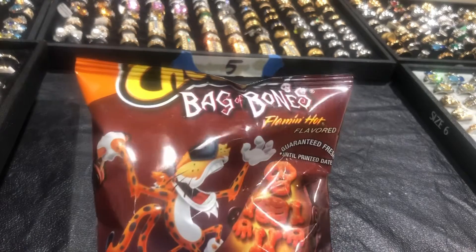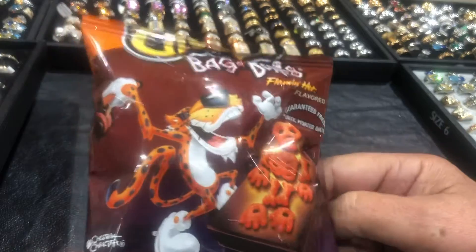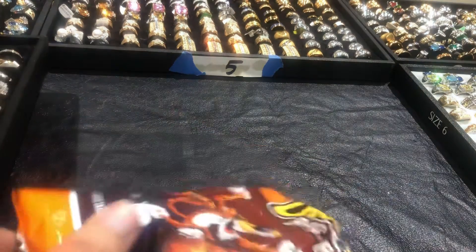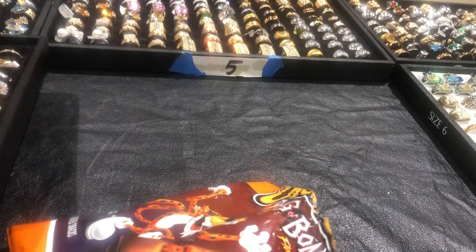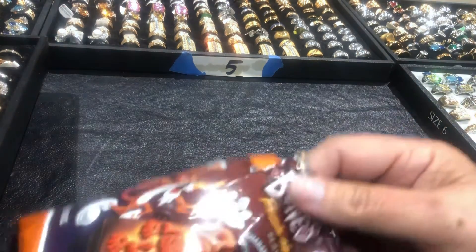So I think it's just Flaming Hot Cheetos in the shape of a bag of bones. Let's see what we got working. This is what we're working with. What we have is a bag of bones — let me get these out.